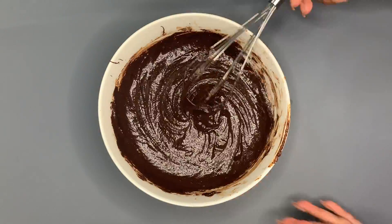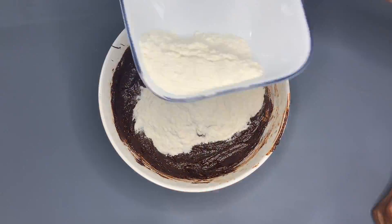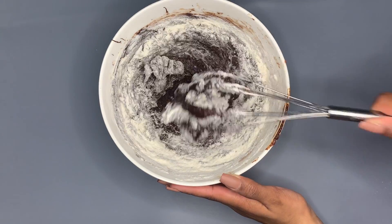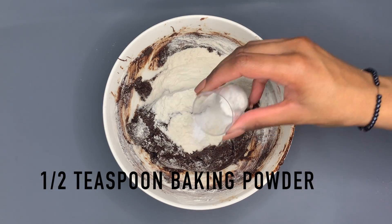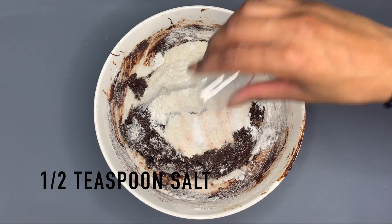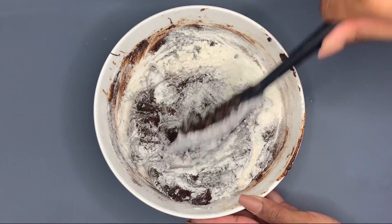Add in your next third of flour, mix it, then your last third and mix it together. Now add in half a teaspoon of baking powder, half a teaspoon of baking soda, and half a teaspoon of salt, and mix it all together until it's all well combined.